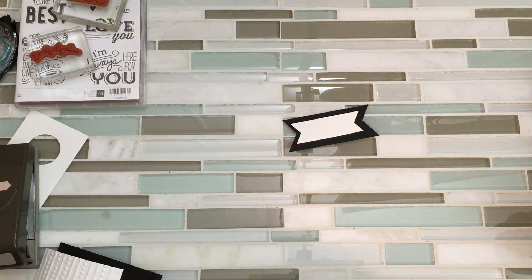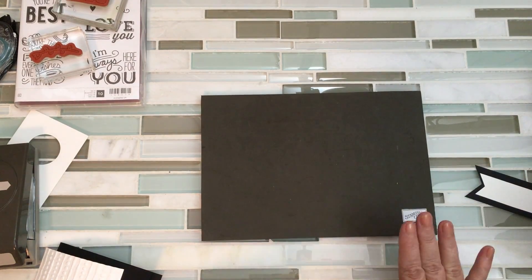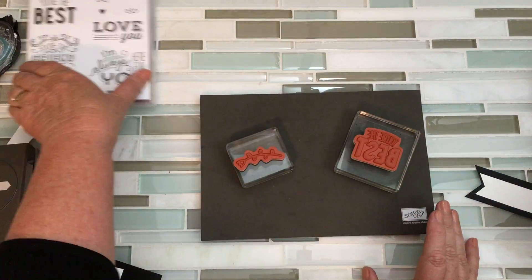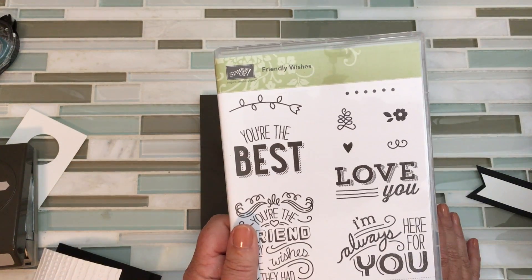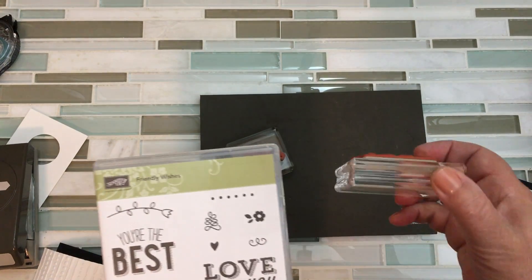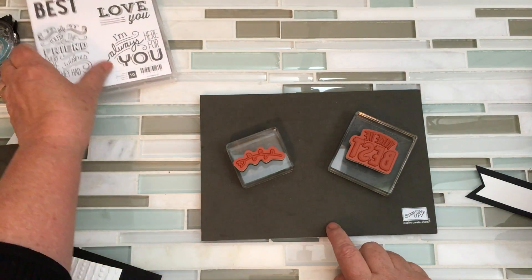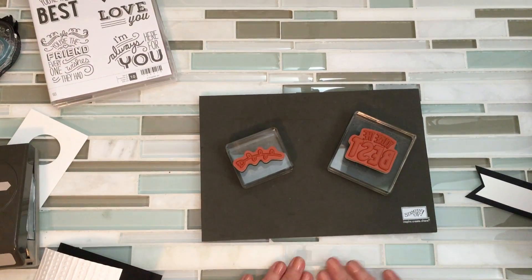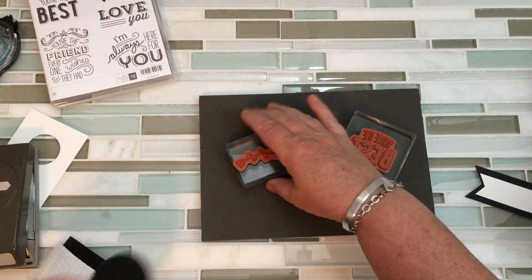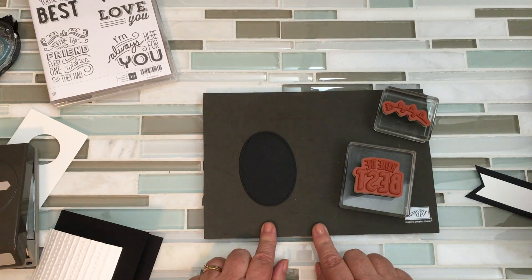Now I'm pretty much ready to stamp my card and then assemble. These stamps are from the Friendly Wishes stamp set — notice these are the red rubber stamps and they come with foam already as part of the stamps. So you don't necessarily need to use the mat, except that in my case I have an uneven surface on my counter. As much as I love my glass tiles, they're not smooth, so to get the best image I use my mat.